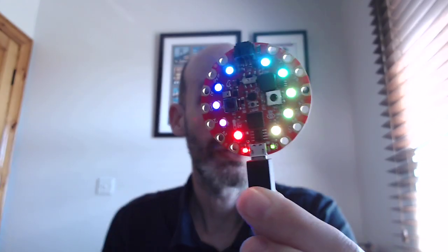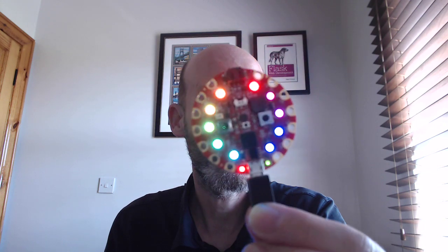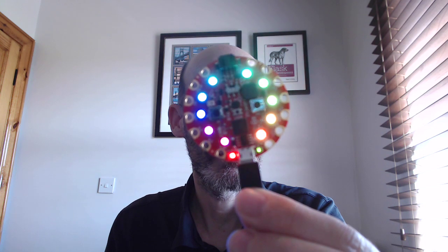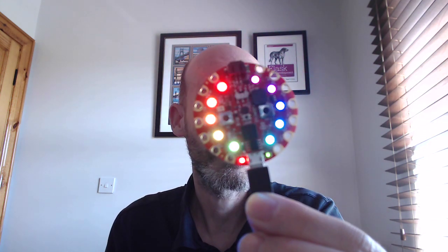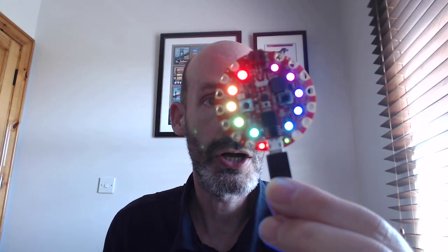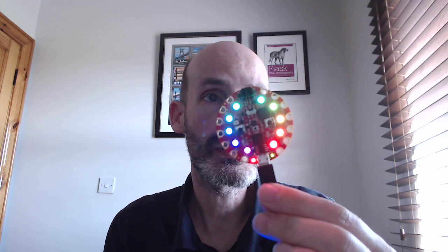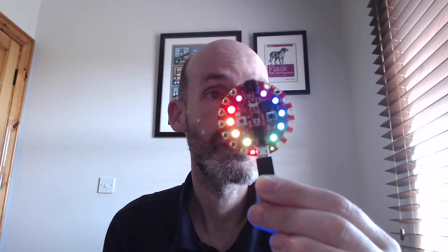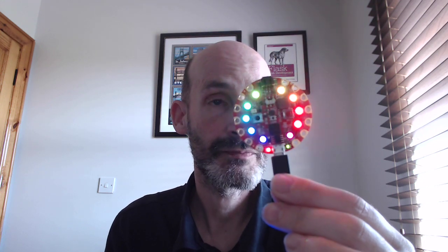Now, this one does not have pins — it doesn't have a lot of options to connect external peripherals, though you can see these holes that it has all around it. And you could use alligator clamps to connect other things. But the whole point of this device is really not to connect things, but to use the peripherals that come in the board. And the list is quite extensive, which actually justifies the $25 price versus the four or so that the other one costs.